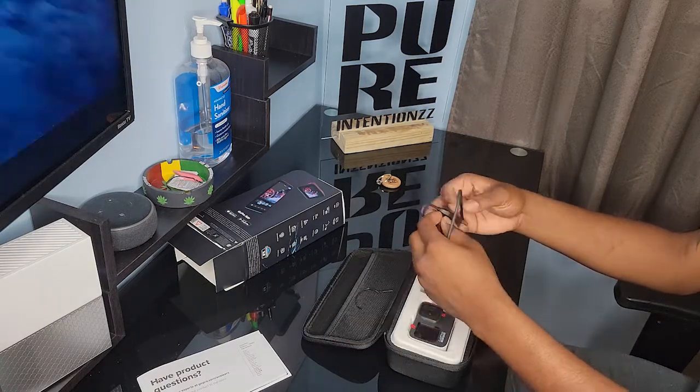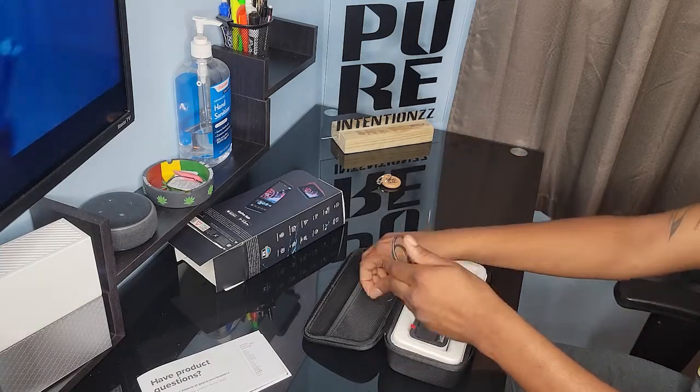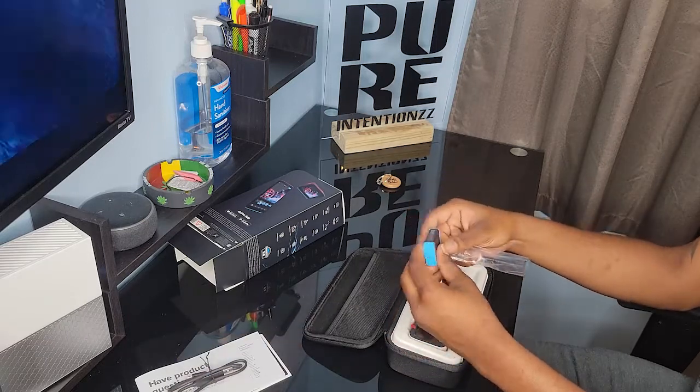Here we have the USB cable, and it is a USB-C connection which is used for charging the device and data transfer.